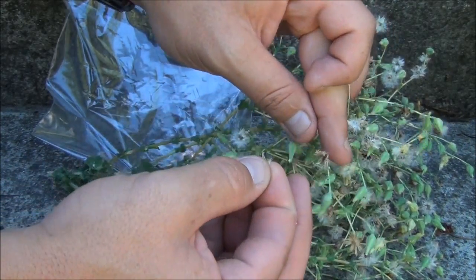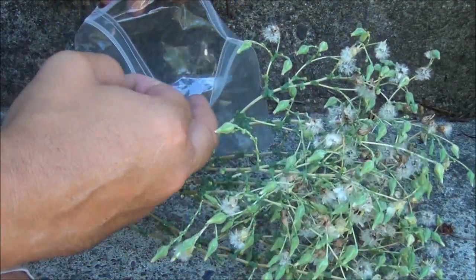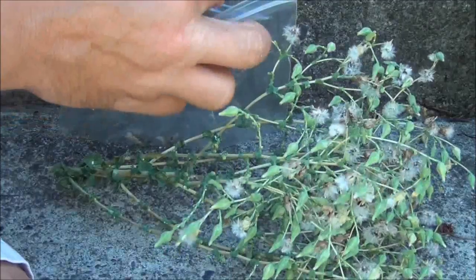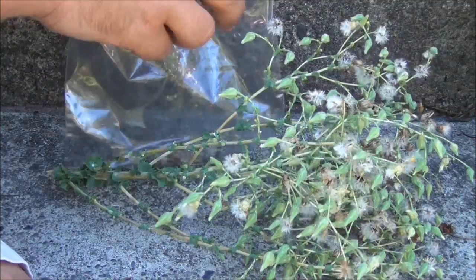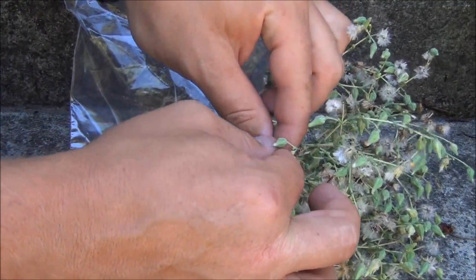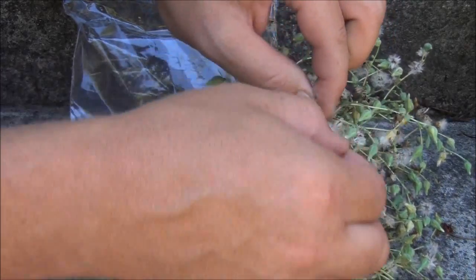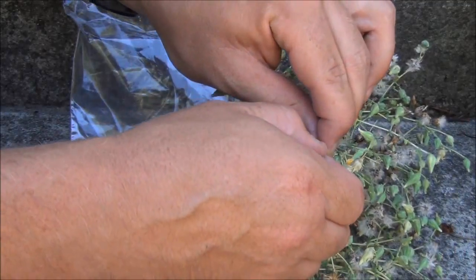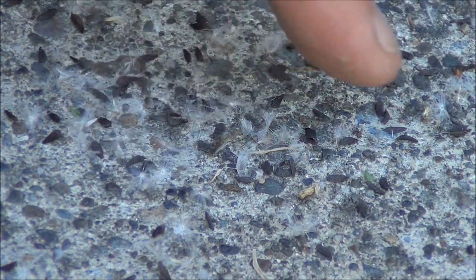You can take the whole pod if you want, with the leaves and all, then dump them into your plastic bag. Just keep picking and picking until you've got all of those pods. One thing you should know is that wherever you harvest your seeds, you will have lettuce growing there next year.